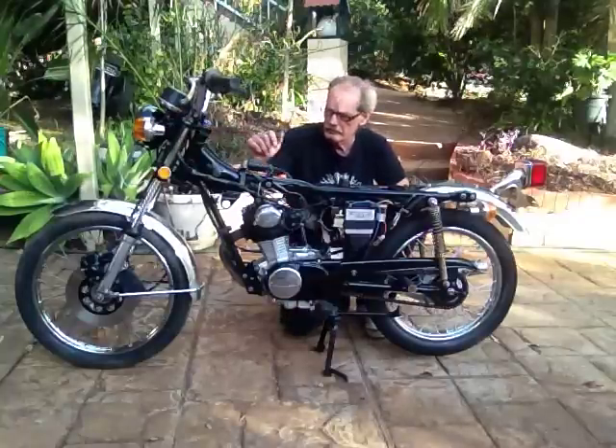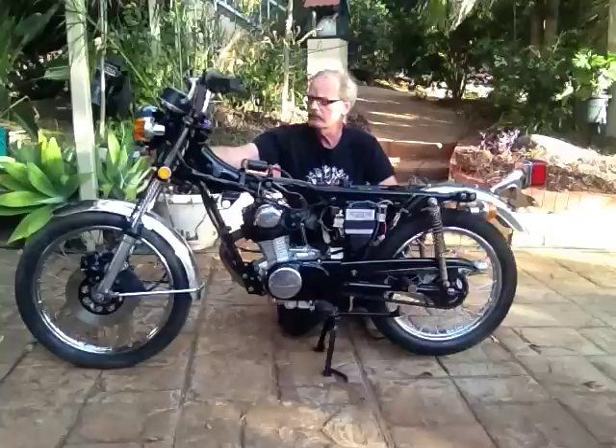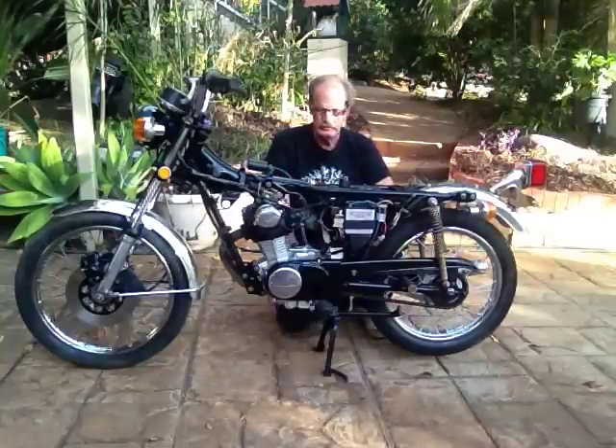I've got a little earthing problem with the indicators, and the headlight can go back in when I find that. It's going.